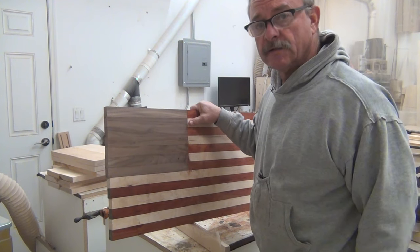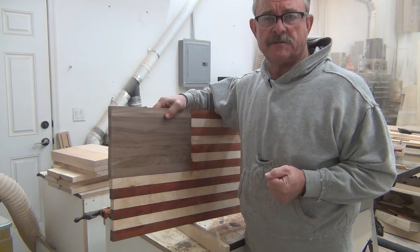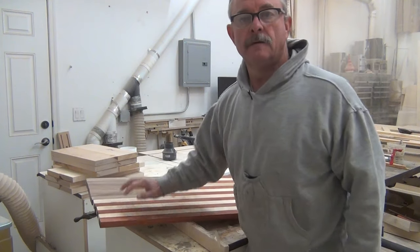Next morning, it's dry and let's feed it through the sander. Hey fellow woodworkers, I have a couple of questions. First, can you ever have enough clamps? And second, how many stripes high is the blue field?